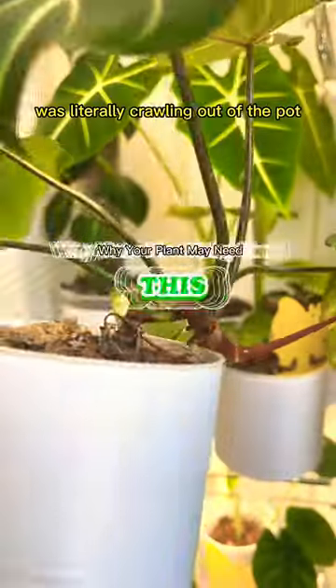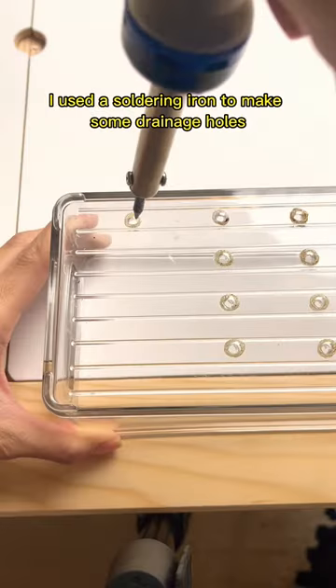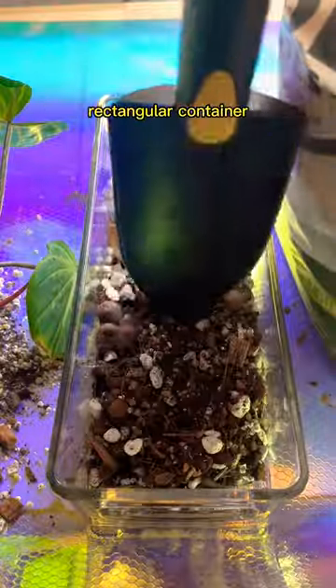I noticed a few months ago that one of my plants was literally crawling out of the pot. So I gave it a breast milk storage container — that is, I used a soldering iron to make some drainage holes, and I repotted it into this longer rectangular container.